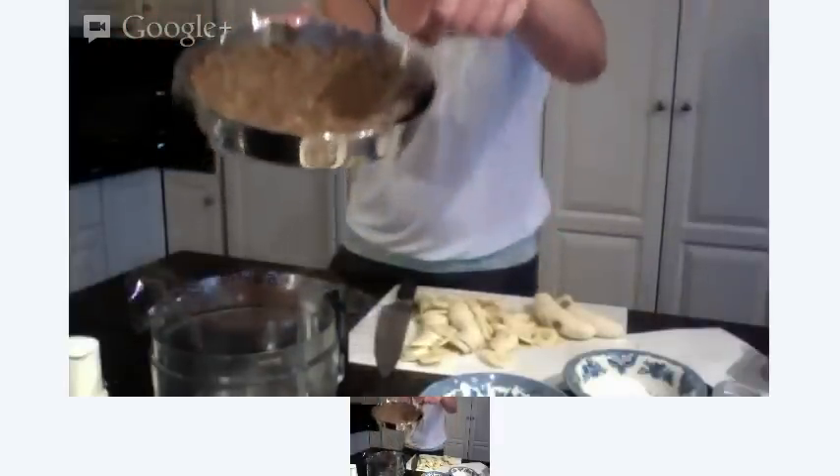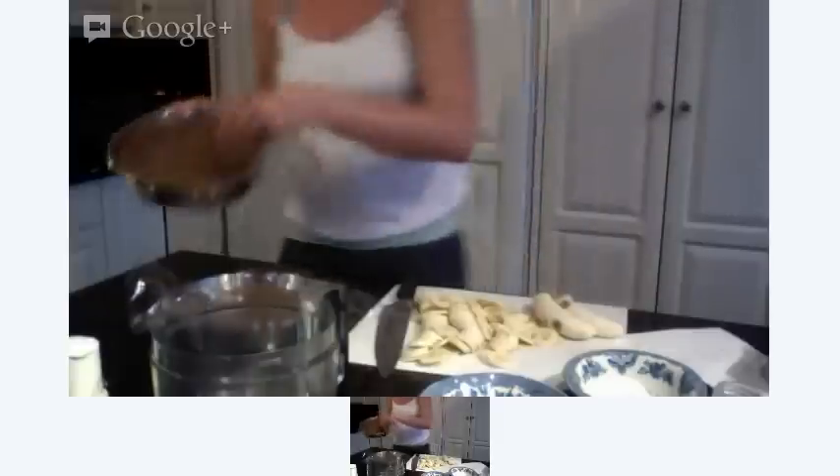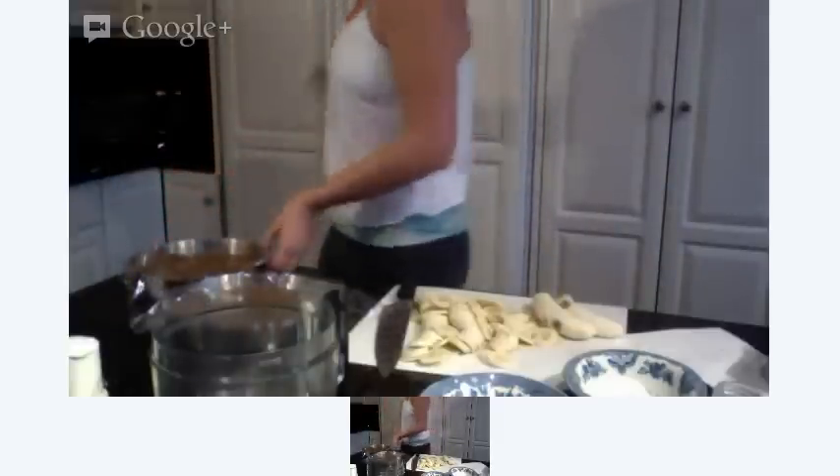So here we have our pie crust. Now I'm going to pop these in the fridge and let the coconut oil harden up. In the fridge! Now I'm going to give this a quick rinse.